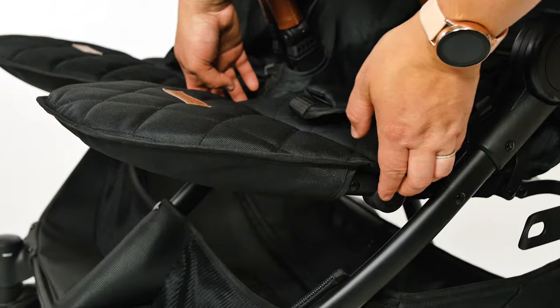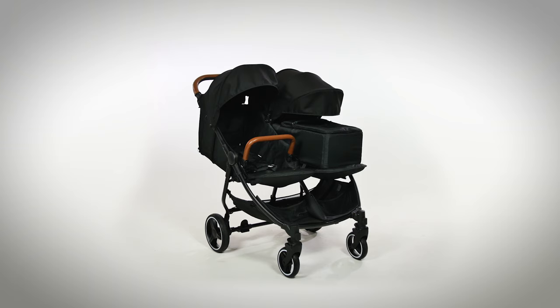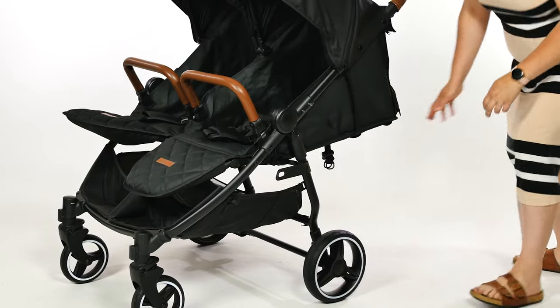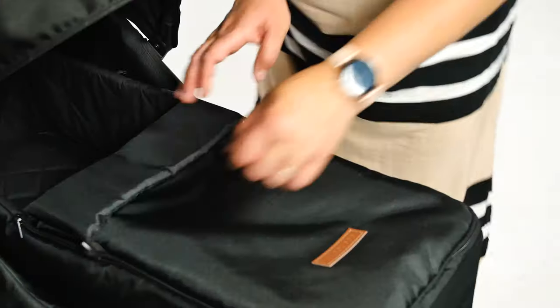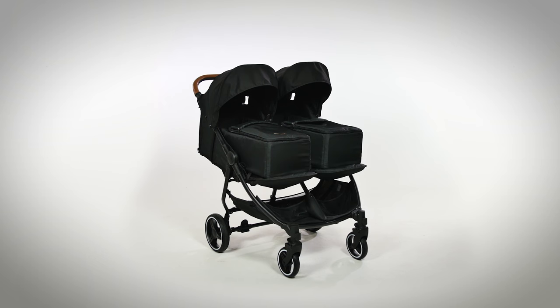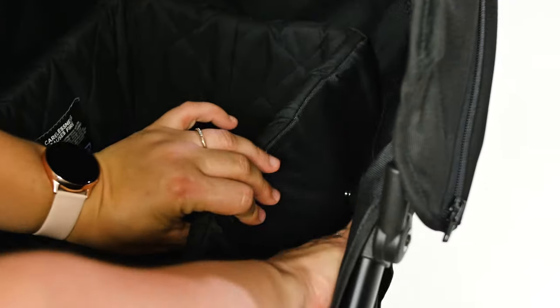The calf rest is easily adjusted up and down by pressing the buttons on either side. If you want to use the Venus from birth, you can do this by reclining the seats to their lowest position. If you prefer your newborn to be a bit more sheltered, Ickle Bubba have accommodated this by including the cocoon in the box. To fit the cocoon, recline the seat to the flat position, raise the calf rest, then thread the belts of the cocoon through the sides of the seat fabric and buckle underneath. The cocoon provides a nice deep nest for newborns to sleep in and they're really sheltered from the elements. Only one cocoon is included in the box, but extras can be purchased if you wanted to use the Venus with twins from birth. The cocoons will need to be removed to fold, but the clips, poppers and toggles are easily undone in next to no time at all.